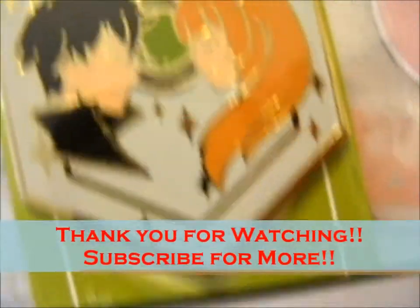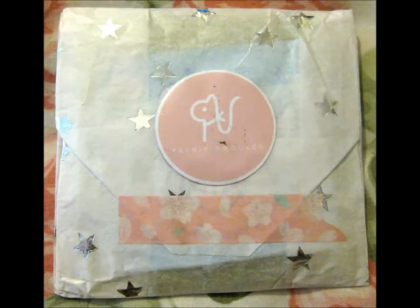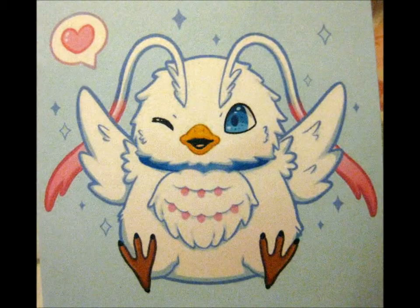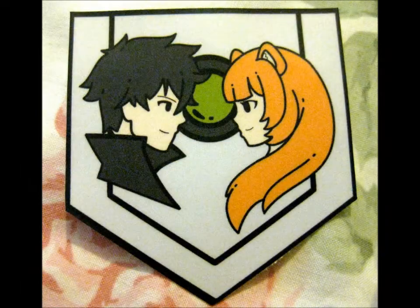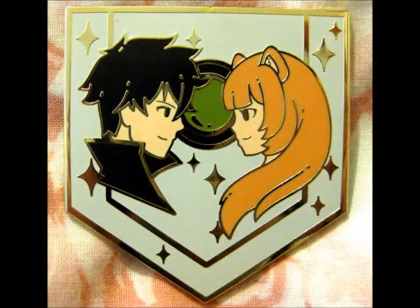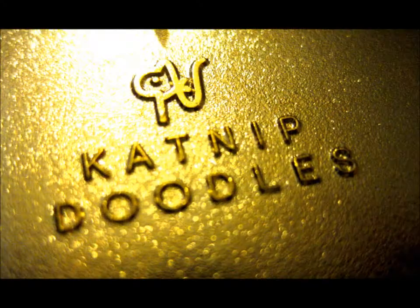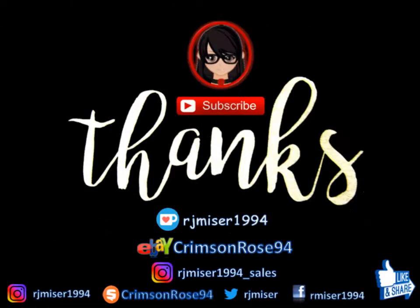So thank you for watching. Make sure to turn on notifications and we'll see you guys next time. Bye-bye!